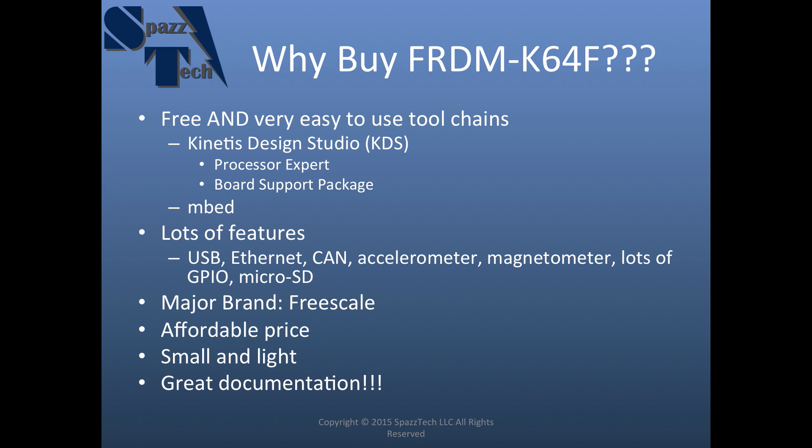One of the things I really like about most of Freescale's product line is they do a really great job on the documentation. When you get into a project and you need to do something and you're following the documentation and it doesn't work, there's nothing more frustrating. I've found that most of the time the Freescale documentation is pretty free of errors. I haven't run into many cases where something was just blatantly wrong. It's obvious they take the time to verify and validate their documentation, and that makes a huge difference to me.